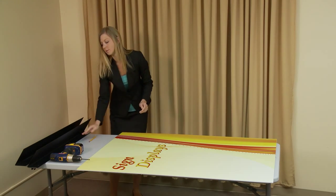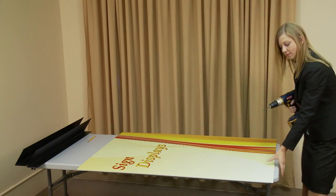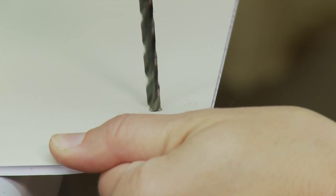Using your drill, carefully create your three pilot holes in the substrate. It is recommended that you use a drill with at least a one-quarter inch bit.